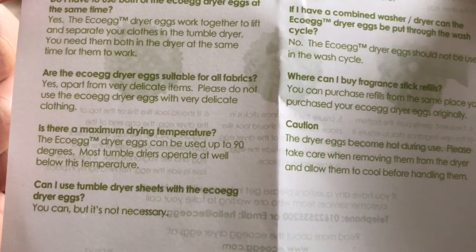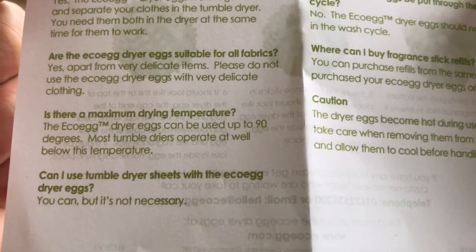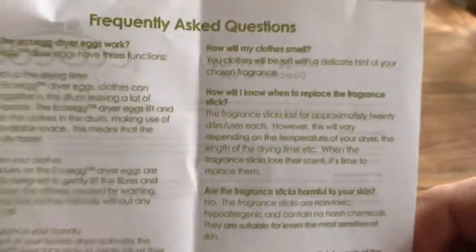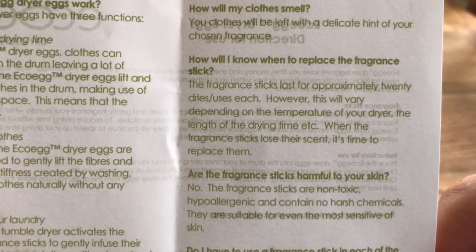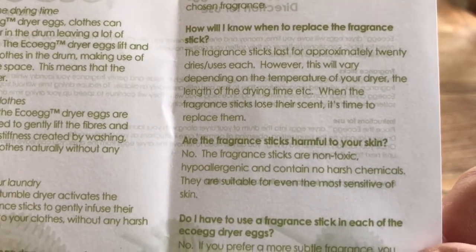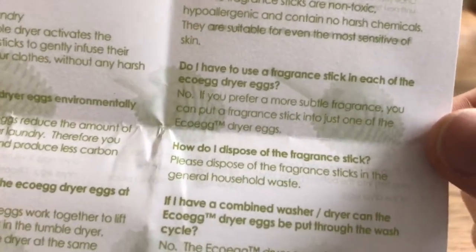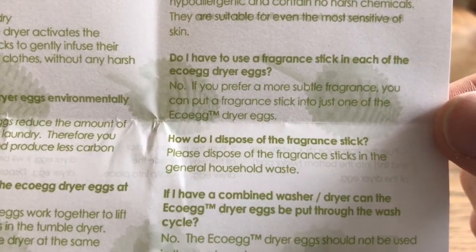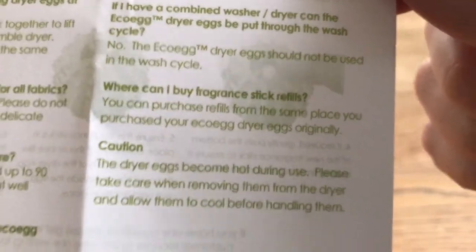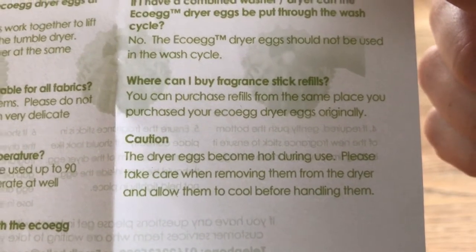Don't use with delicates — it would probably rip a hole. You can use them up to 90 degrees. You don't need tumble drying sheets because they've got the fragrance stick in them. The fragrance stick lasts for approximately 20 dries each, though this will vary depending on temperature and cycle length. When they lose their scent, stick a new one in. Fragrance sticks are non-toxic and hypoallergenic. You can buy replacement fragrance sticks from the same place. Take care removing the eggs as they get hot.